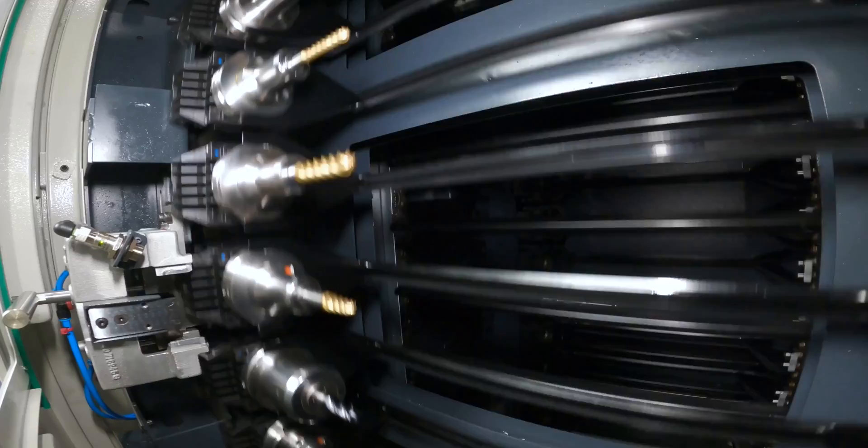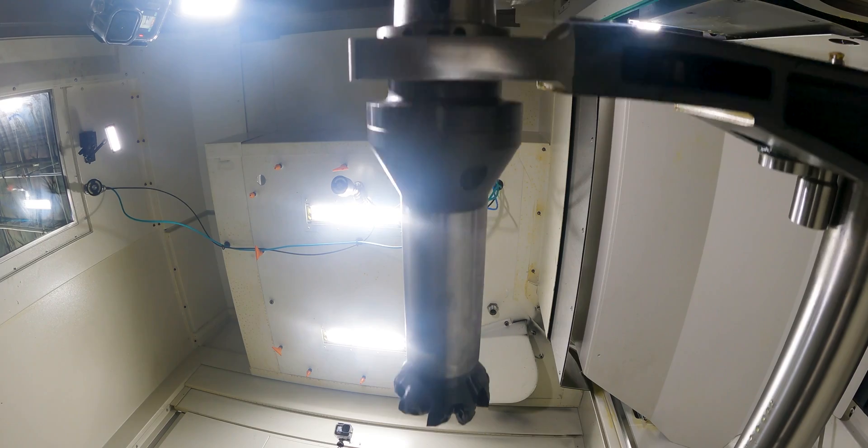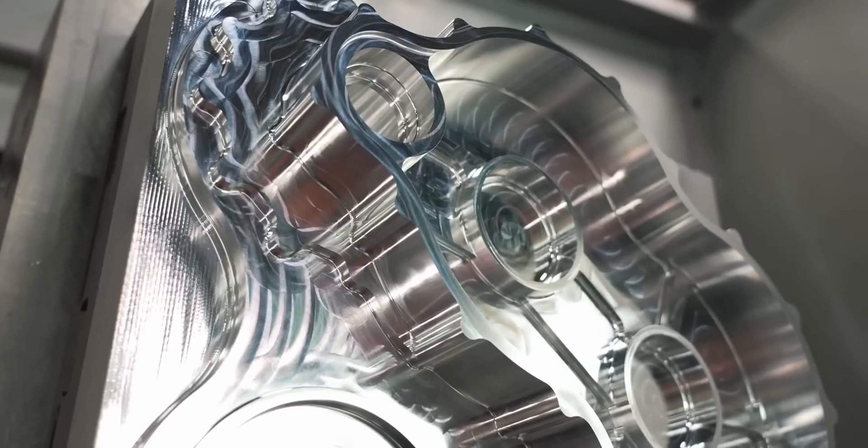When you're a production shop and a machine goes down with a bad spindle, that is one of the most critical, craziest situations you will ever find yourself in. You are lying down. And then when you call service and they say they can't be out there to change out that spindle for another three weeks — that's when things get really serious. That is when you start losing contracts and customers, and you cannot let that happen.